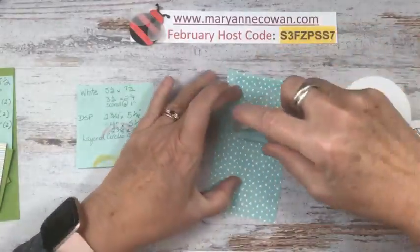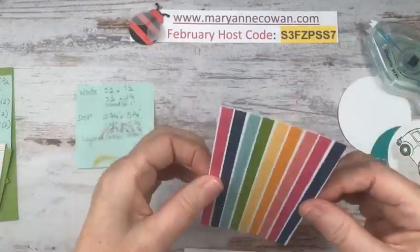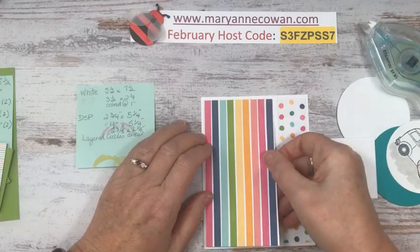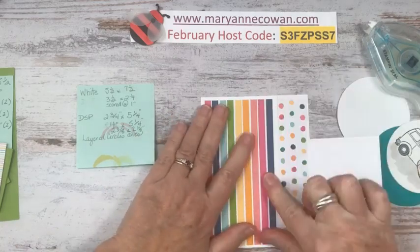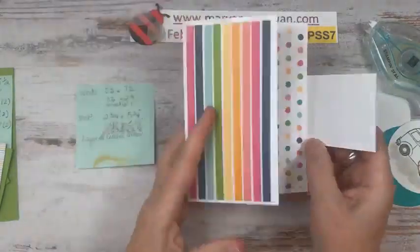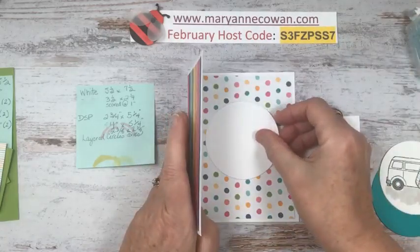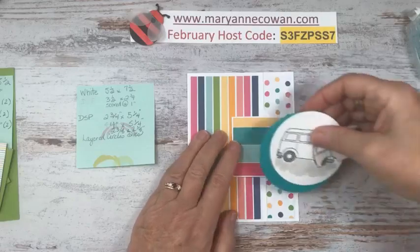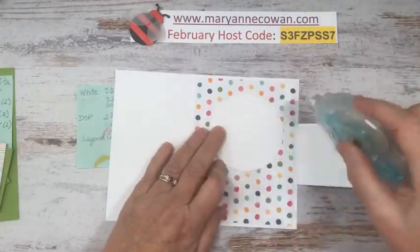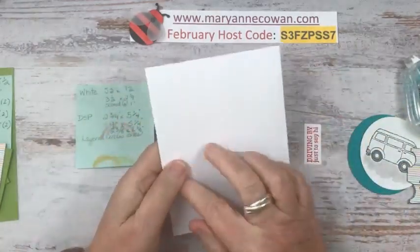Yes, both sides of these papers are ridiculously cute. I was working on projects for the Easter treats cards and treats class, so if you're interested in that, don't forget to register. Here's how this card opens — look at all these fun prints! This is a very happy card. This is going to go inside for my sentiment. And of course it's a white card base, so you could always put a sentiment on the back.